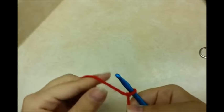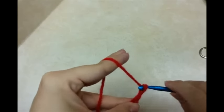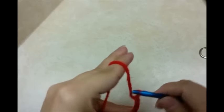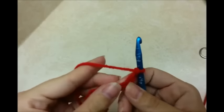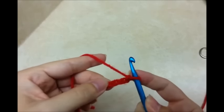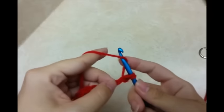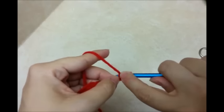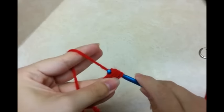You want to start with a slip knot for this. You want to do a chain of 13. Now what you want to do is in the third stitch from the hook — we don't count the one on our hook — you want to go into it, drop a loop, yarn over, go back in the same stitch, drop a loop, yarn over, go in the same stitch, drop a loop — you'll have six loops on your hook — yarn over and go through all six. Chain one to lock.